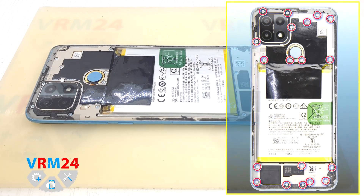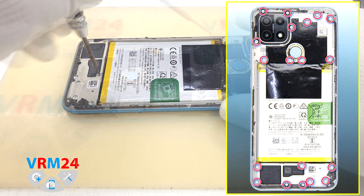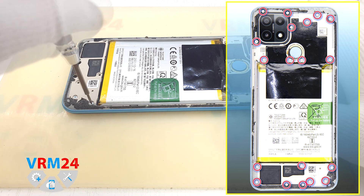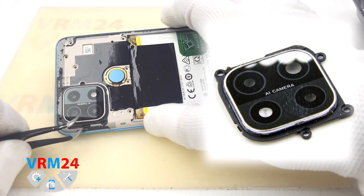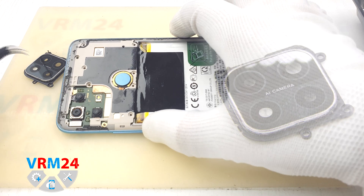Moving on to unscrewing the screws. Take a Phillips 1.5mm screwdriver or H3O and unscrew all screws. The screws are the same size and shape — there should be 19 of them. We detach the camera cover, which protects the camera lenses. It is held only by screws, which we have already unscrewed.